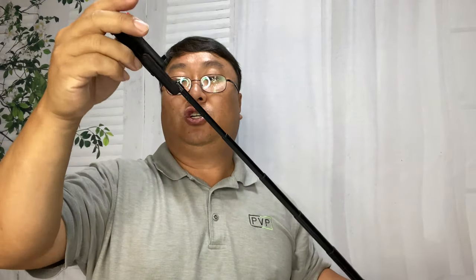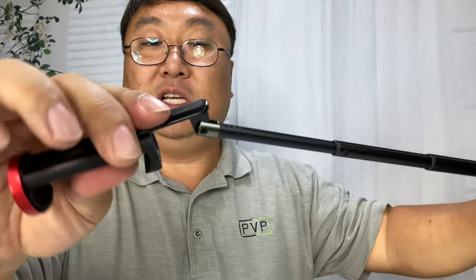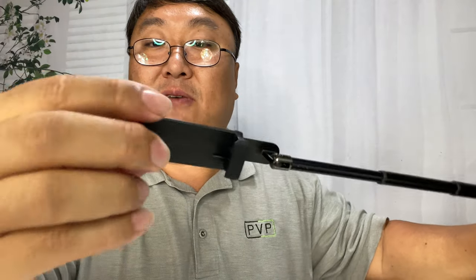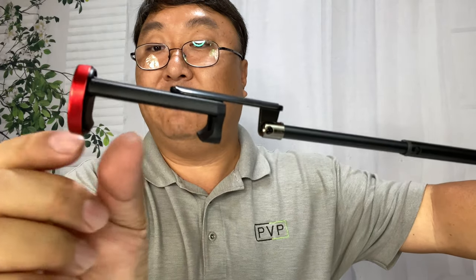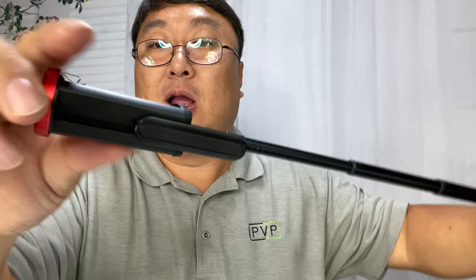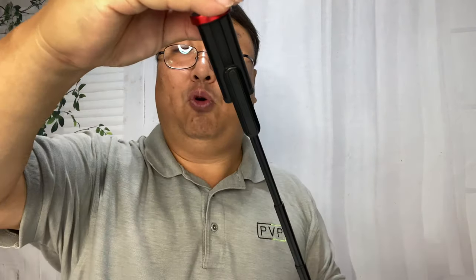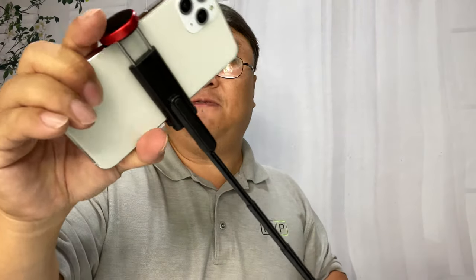Up here we have the selfie stick portion — it's a telescoping rod, about three feet in total from stem to stern. Right up here we have a nice little hinge which is pretty tight, so a phone of different weights won't necessarily rock it. Then we have a spring-loaded clamp with rubber on the top and rubber on the bottom, and they have a little indentation so they'll hold the phone in place. You can put your phone up there and turn it — so while you get portrait photos like this, you could also turn it for landscape.